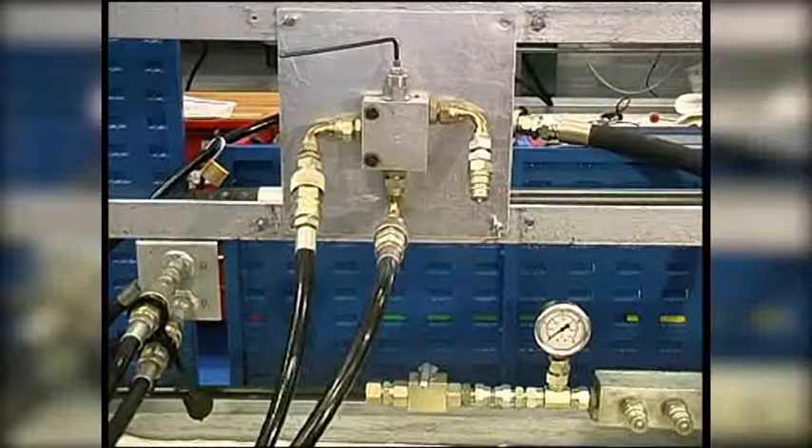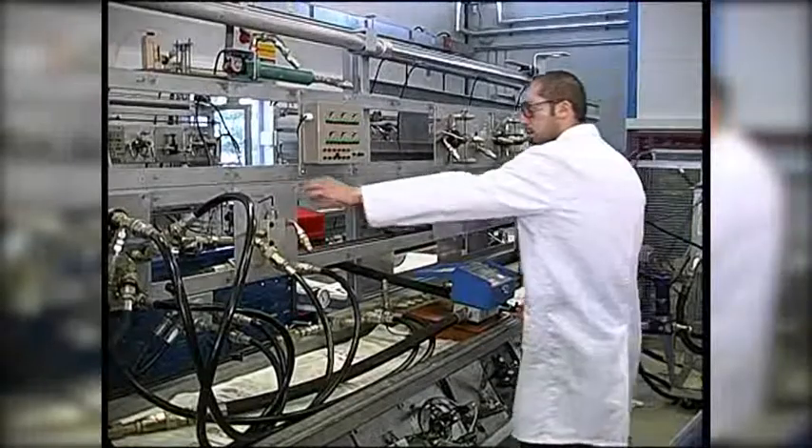The relief valve is currently set at 77 bar, which we need to adjust to 80 bar.